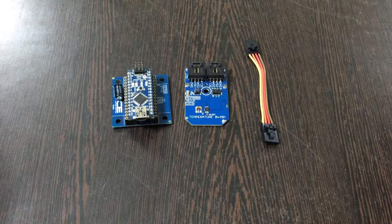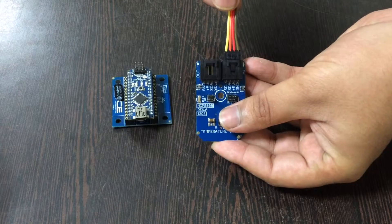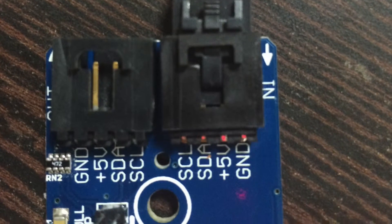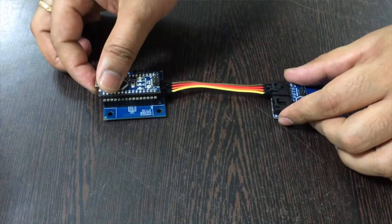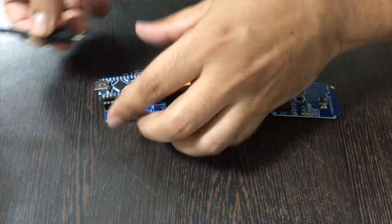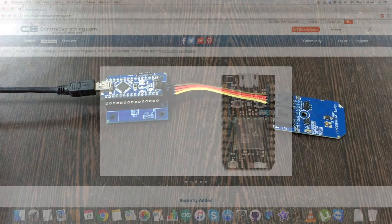This is our sensor MCP9808 and this is a connecting cable. Make the connection between the sensor and the connecting cable like this. While making this connection, please make sure that the brown wire of the cable should be connected to the ground terminal of the sensor, and the same goes for the I2C shield. To power up our Arduino Nano we require a mini USB cable — gently insert it over here. So we have our connections ready.